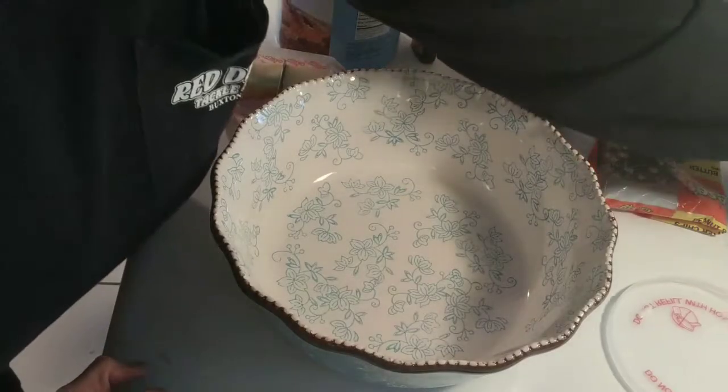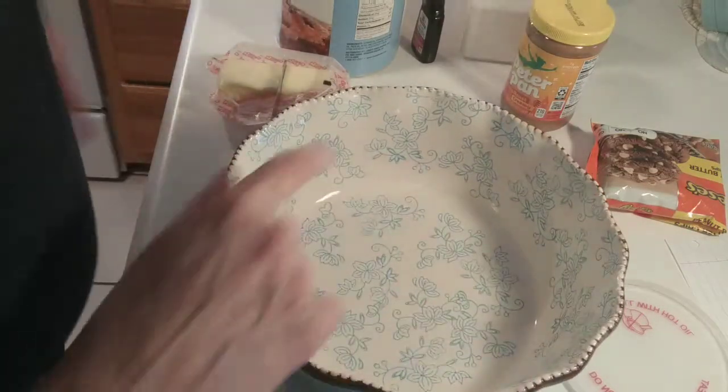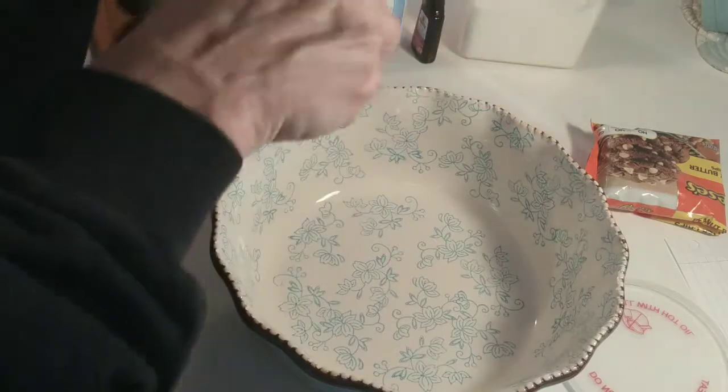I tried to have some extra light so you can kind of see what I'm doing better today than yesterday. Let's start with the peanut butter ball part.